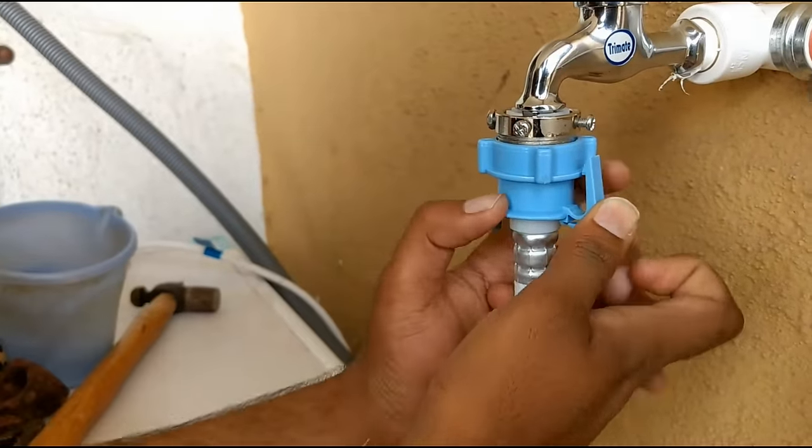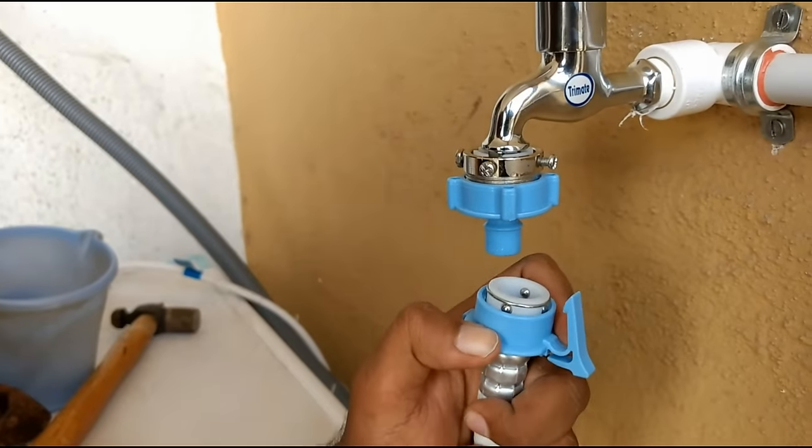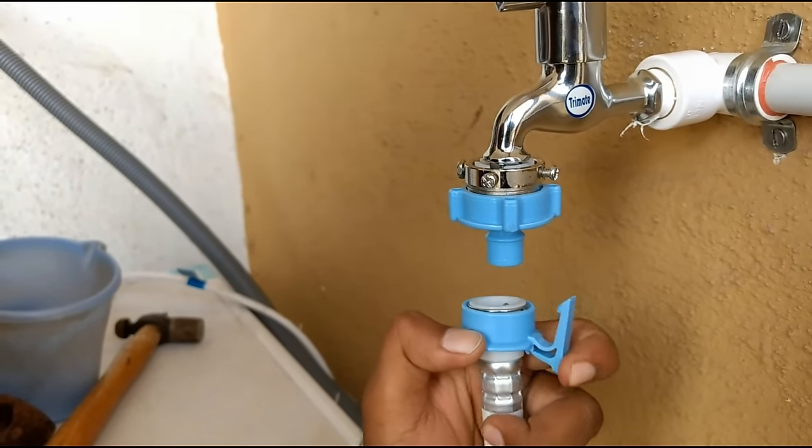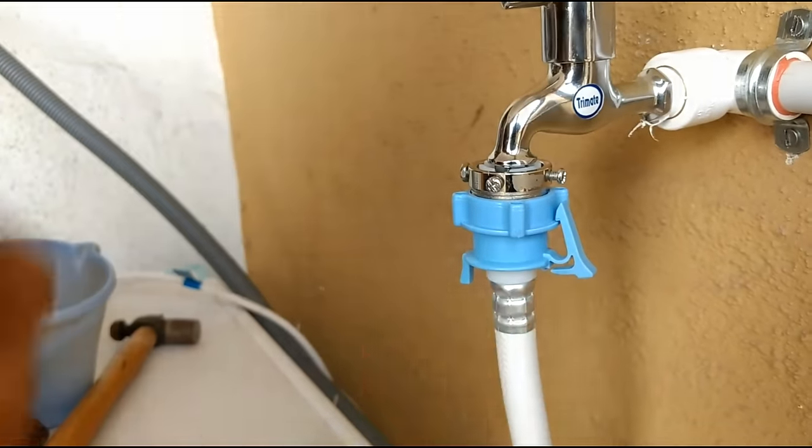When you need to remove it, press the notch and pull the cover to the back, then pull the pipe downward. That's it. To reattach, pull it down and attach it again.